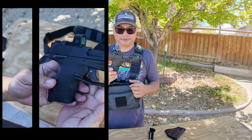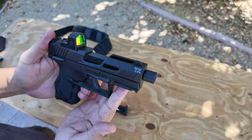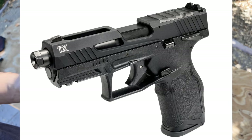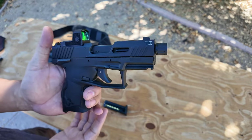Let's talk about this cool little pistol — I'm really excited about it. This is the Taurus TX-22 compact. They do make a full-size version now with a threaded barrel that doesn't take an adapter — just a threaded barrel and a little bit longer. I think it's four inches. This is a three-and-a-half inch barrel.